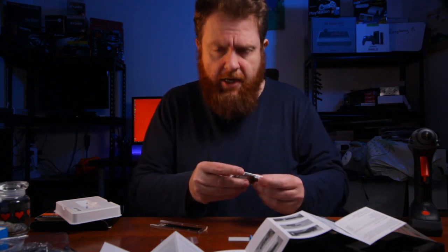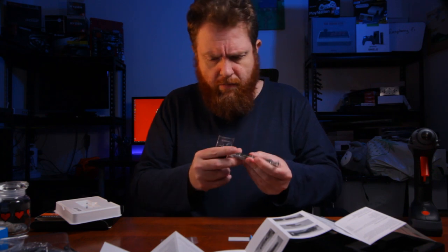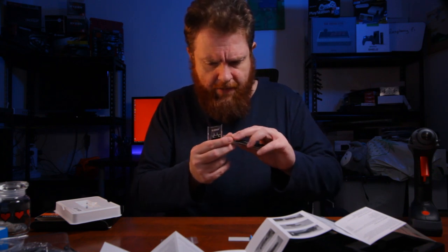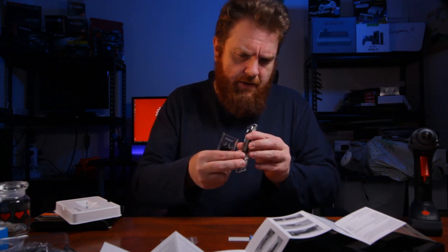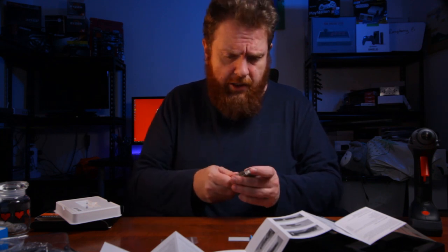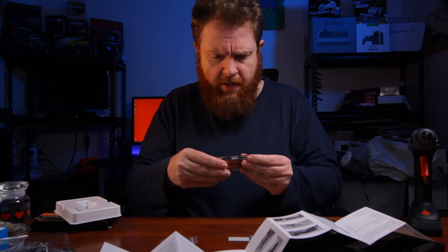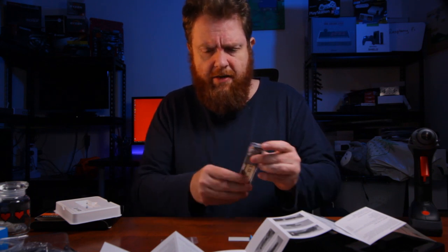What do you think of the new lighting as well? I've just changed it up in here to give it a little bit more color. This should be appearing on the main channel shortly. Push that into place like that, and it's done.